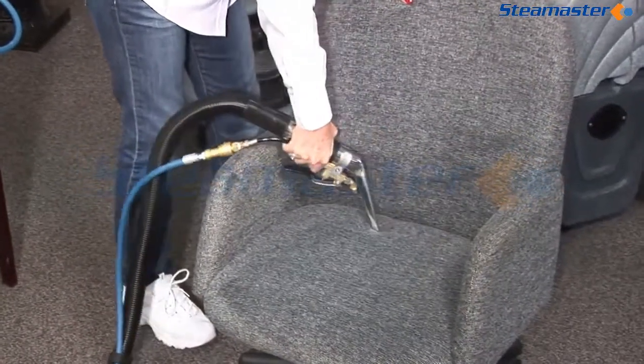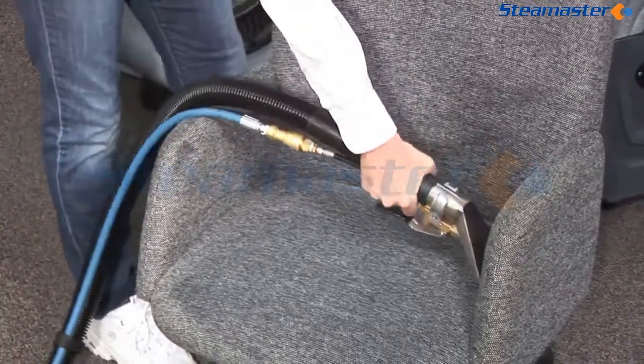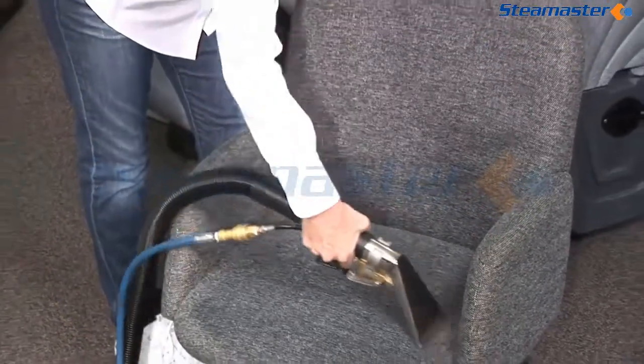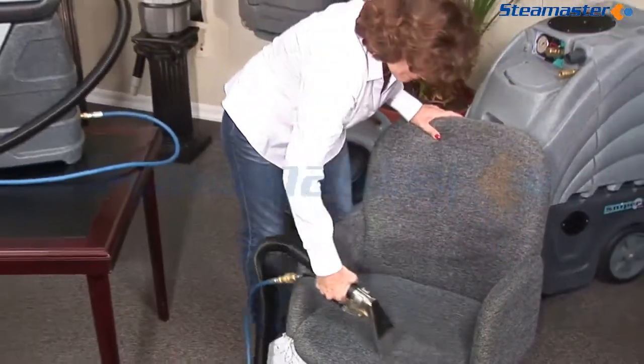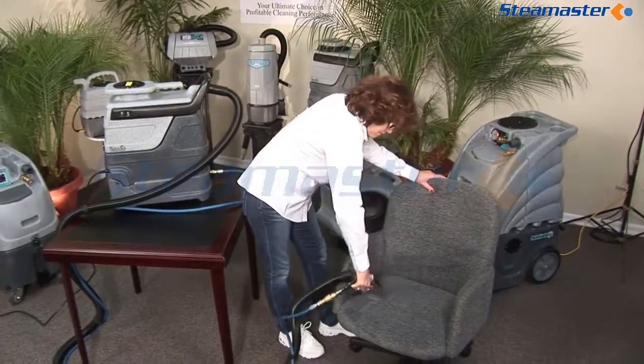After your job is done, always keep the spot extractor above freezing temperatures unless you've winterized it. When using chemicals that leave residue, always put clean water in your solution tank and spray through the entire system. This will remove any chemicals that may clog your jets and filters.